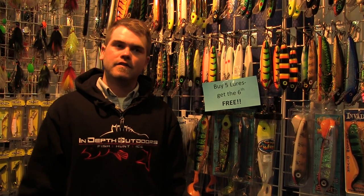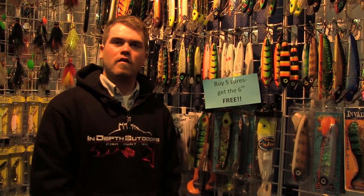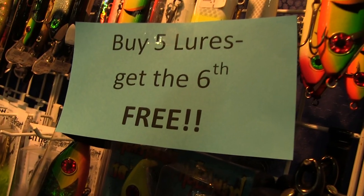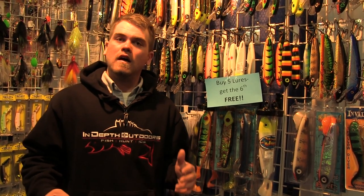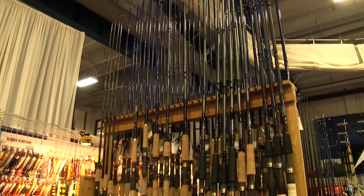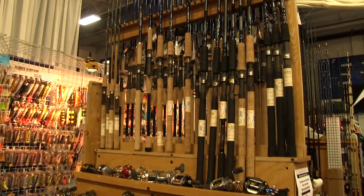Ryan knows a lot of stuff, and if you want to get on the water with him, this is the time to do it. He's running special show rates — book anything this weekend and he'll take care of you. Here at Thorne Brothers — if you're looking for a good deal, this is one of the places to go. Buy any five lures and get the sixth for free; mix and match anything you want. Also, 10% off all the Lowrance HDS units, 20% off rods, and 10% off reels. If you're looking for a good deal, Thorne Brothers is one of the places to stop.